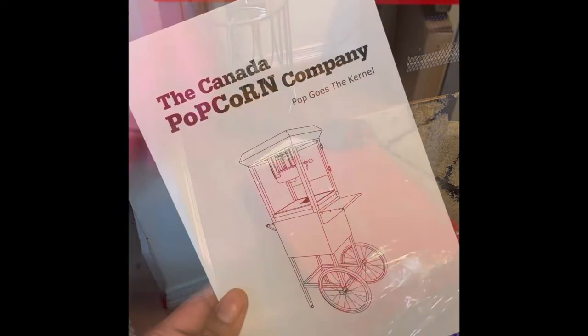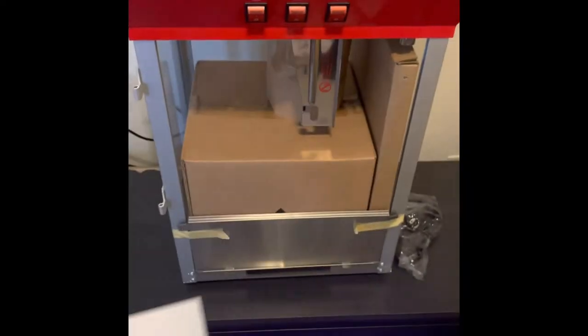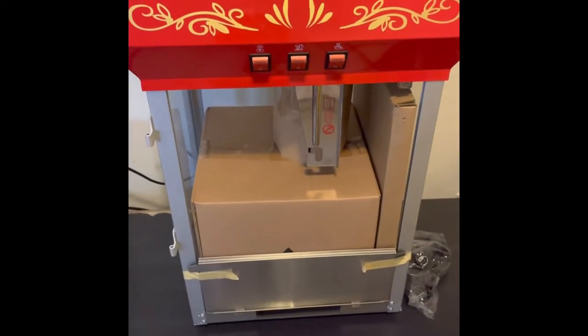This is me just opening it up. The instructions that came with this machine were fairly hard to understand, so by the end of this video hopefully you will learn how to set up your commercial popcorn machine.